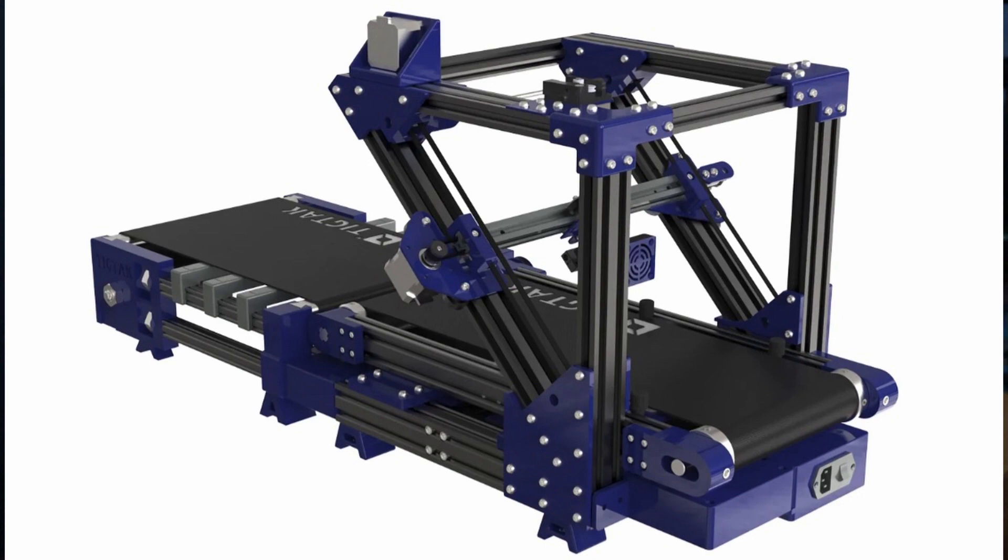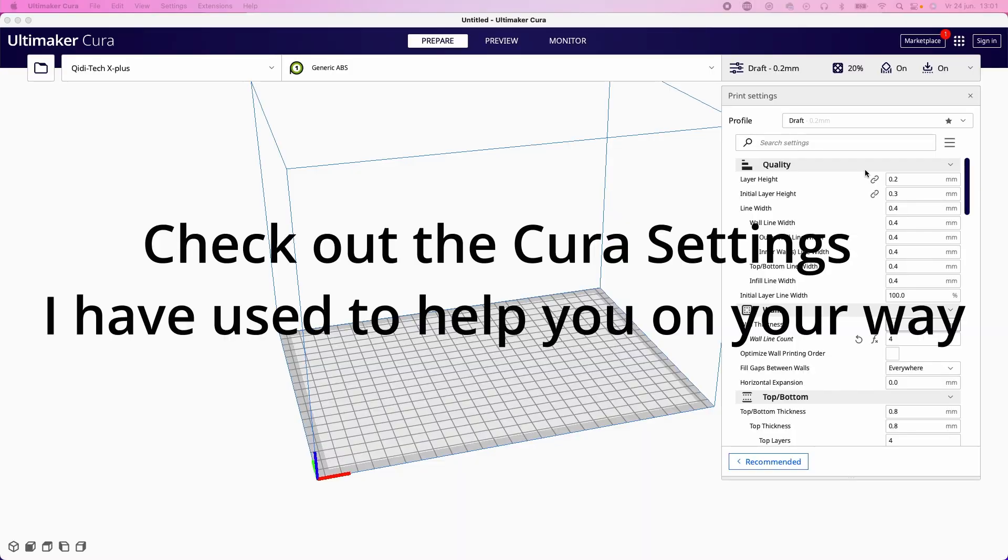This is going to be a project series — a series of multiple videos — starting with the slicer settings that I have used for printing the parts in ABS with Cura. So if you are going to print things in ABS, there are some things you need to take care of or keep in mind.